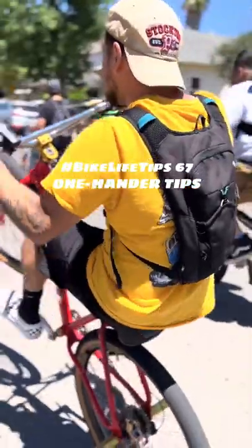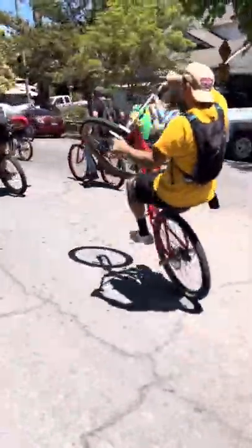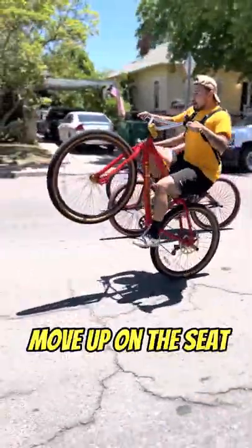Here are three tips to ride better one-handed wheelies. I was riding with Marky in Stockton a few weeks ago, and as I watched the video I noticed a few things. I slowed the video down because the body movements are subtle.